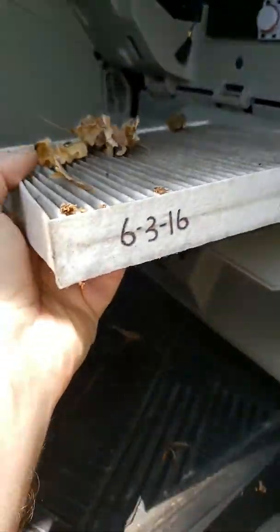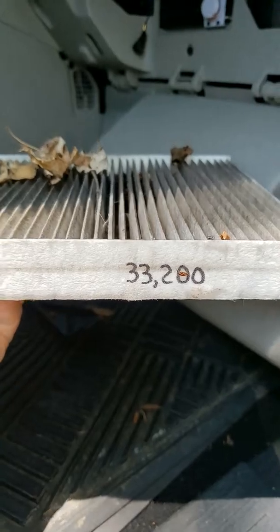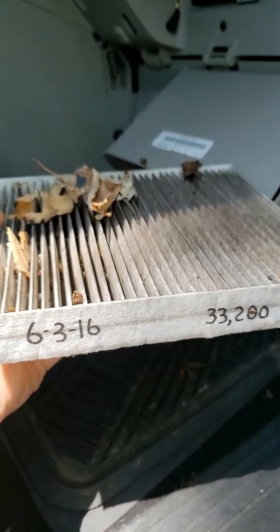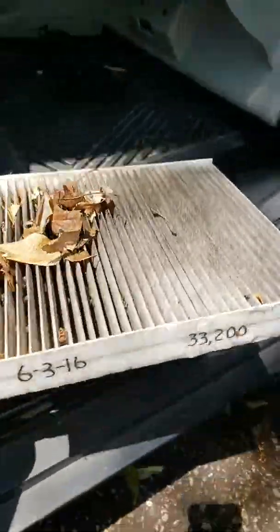Wow, it looks like the last time it was changed was 6-3-2016. It is now May 18th, 2019 — so a little over three years ago. There we go.